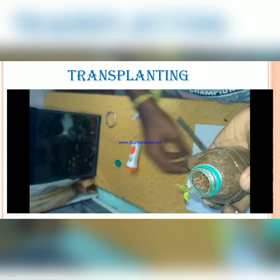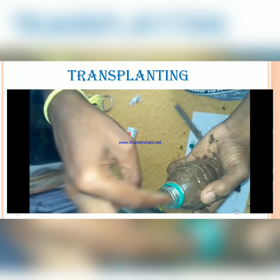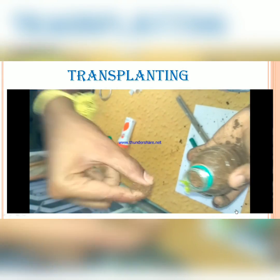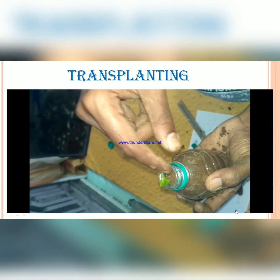Guys, transplant as shown in the video, but take care that the root part is not damaged when you are transplanting. This part is actually very important — you have to apply some soil around the plant and press gently to avoid the plant falling when you place it vertically.